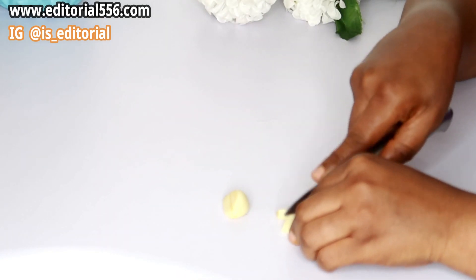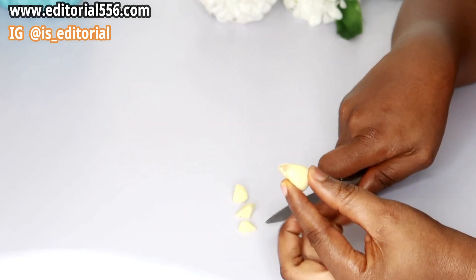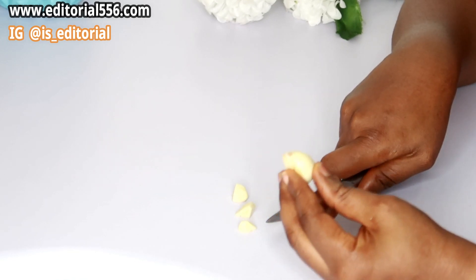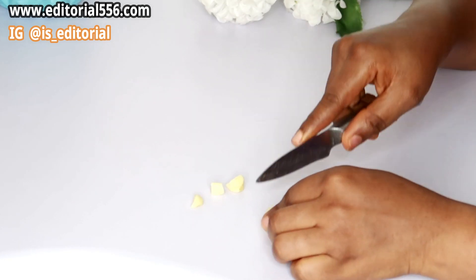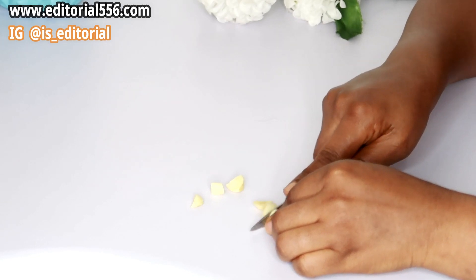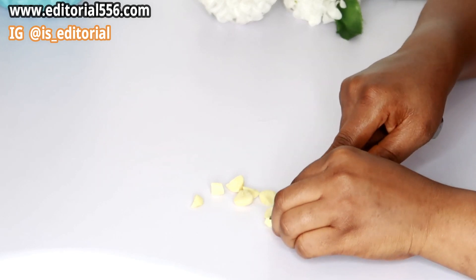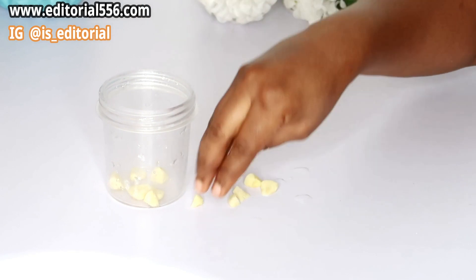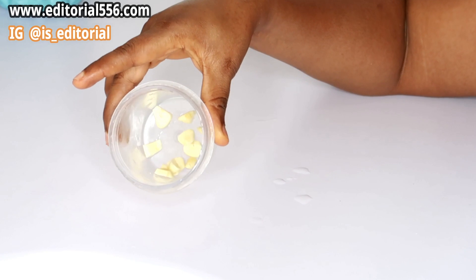I'm going to be cutting the garlic into pieces because I'm basically going to be blending it. You can either blend or grate it — whichever you prefer. For this time I choose to blend so I can get a nice smooth paste. I'll get my small blender, put the garlic inside.